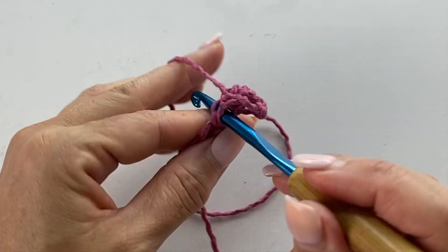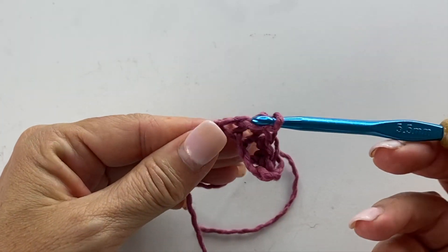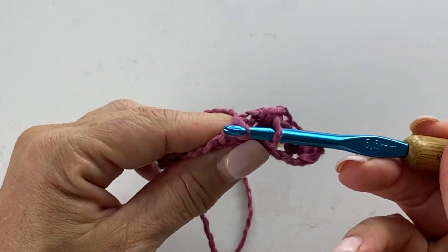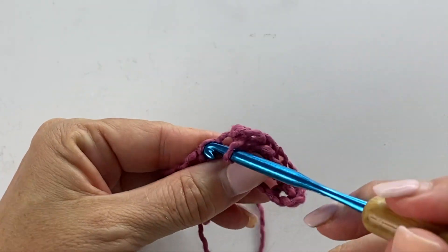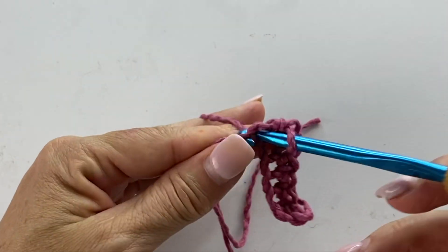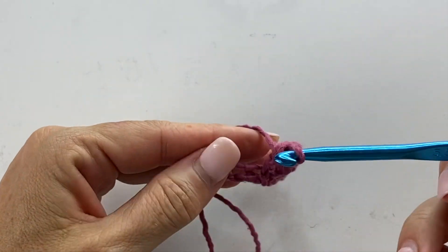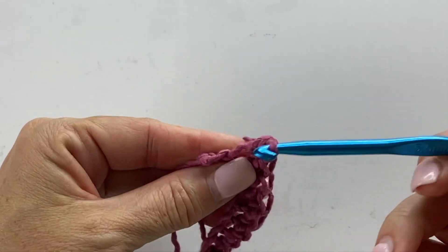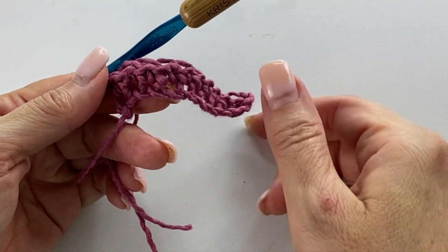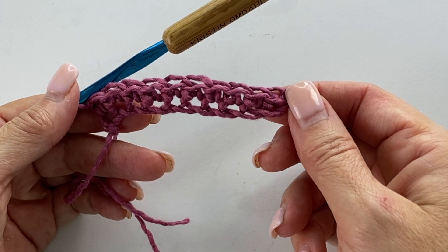If you were going to modify this pattern in any way, you would want to make sure that the number of single crochets at the end of row one is an even number, simply because we are going to be splitting it in half in order to create that twist. And this is what the end of row one should look like. Yours would just be a little bit bigger because you'll do more stitches for your first row.